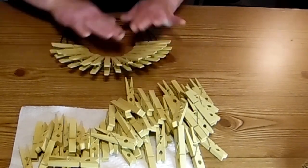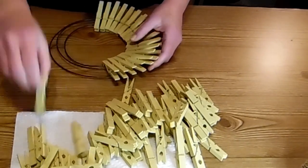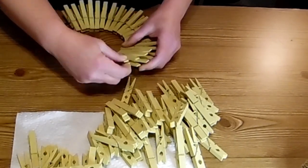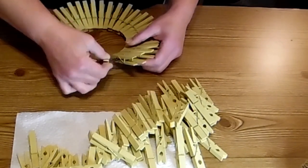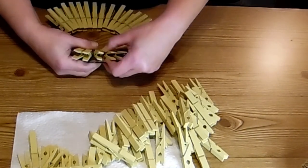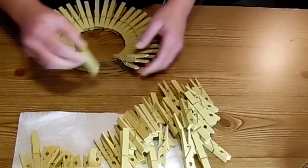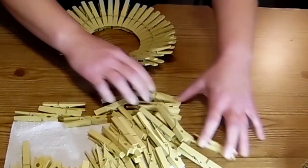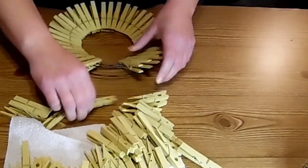This is a smaller wreath form — like I said, it's the eight inch one from Dollar Tree. These are nice because they're small, and that sunflower center, the smaller one, it fit perfectly in the middle of this and I think it looks really, really nice. So there we're just putting the clothespins around and then we'll start the outer row of them.